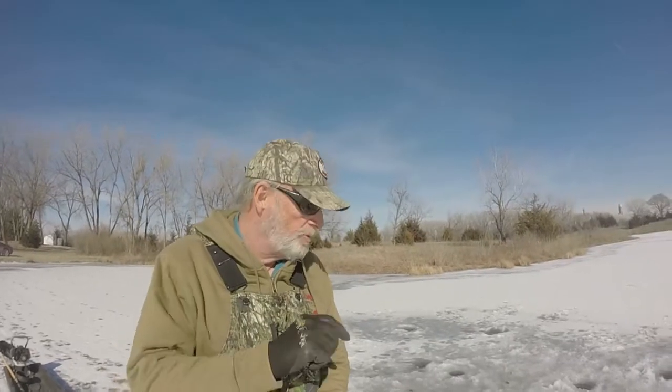Besides the standard sonar, the Garmin Stryker 4 also comes with a flasher so you can use it for ice fishing. Let me show you how I set mine up and give you an idea how it'll work.